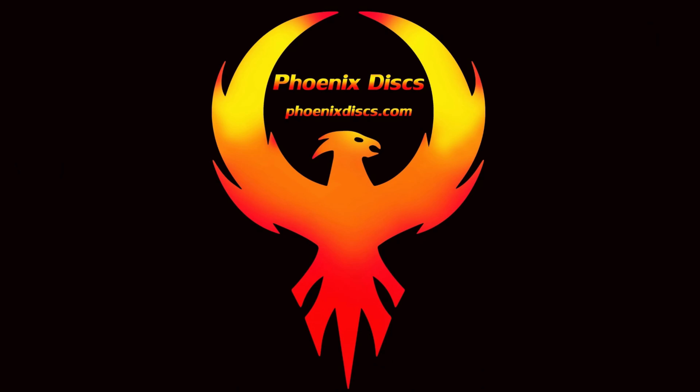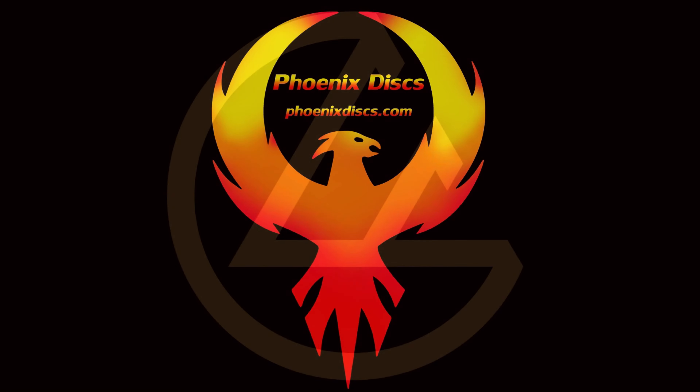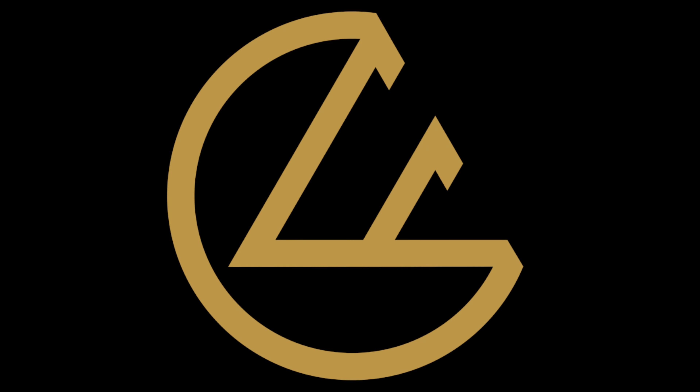As always guys, thank you for all the support. If you have any questions for me, reach out and I'll do my best to answer them. Take care. Thank you to my sponsors for all your disc golf needs — check out Phoenix Discs and Foundation Disc Golf.